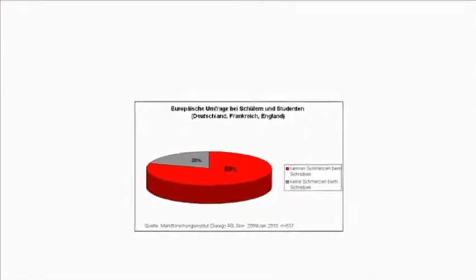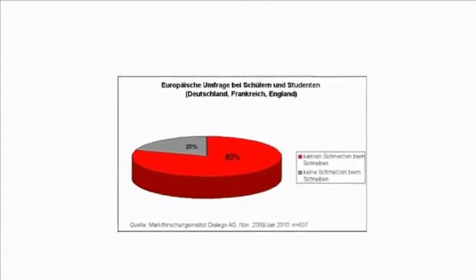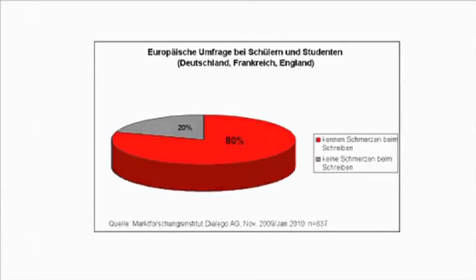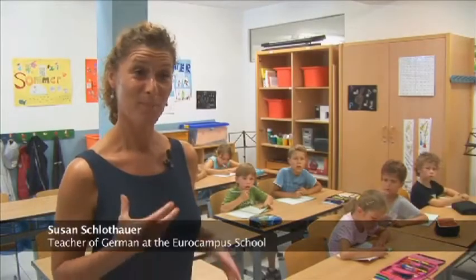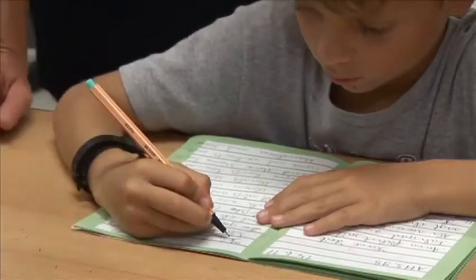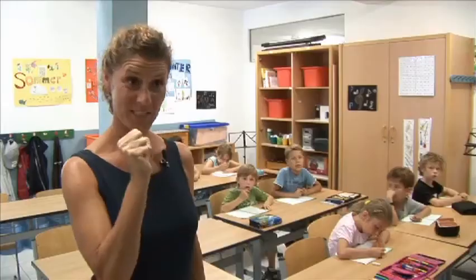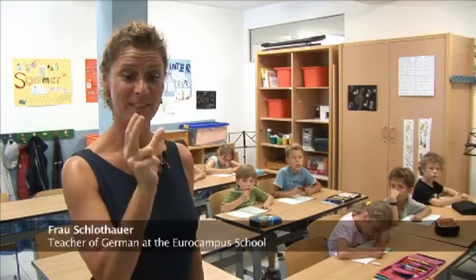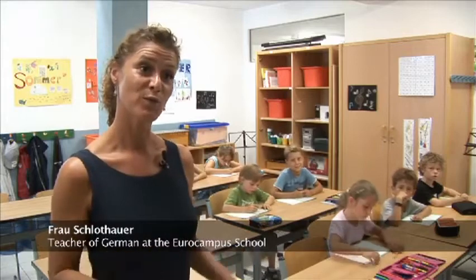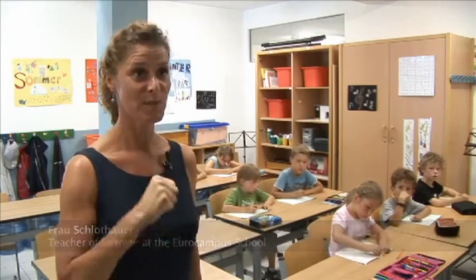Recent surveys show the true extent: handwriting in Europe is hard for about 80% of pupils and students, so eight out of ten children have problems with their writing. First graders nowadays have a hard time with the coordination of their hands. They often take the pen in their whole hand and don't use the three finger grip. For that reason their handwriting is unclear, and they also tend to use a lot of pressure while writing.